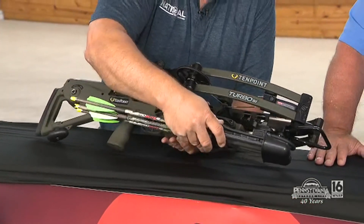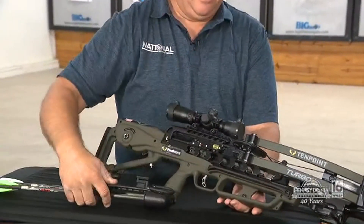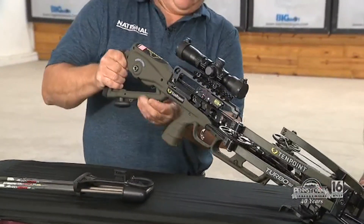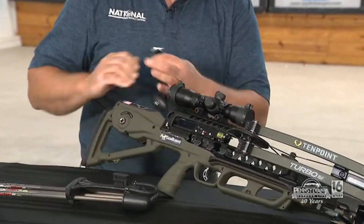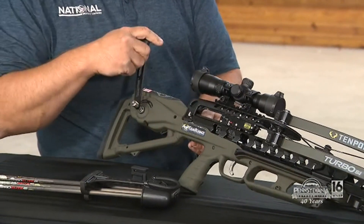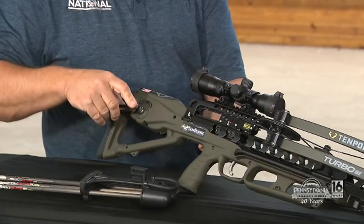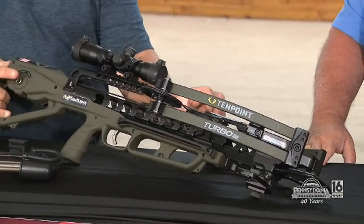It has a removable quiver here, and it comes with three bolts like you see. In order to cock the bow, we simply take our crank that stores right in the handle of the bow, put it in here — that lets us take some of the tension off the bow. Once that's done, you can bring this head right down and clip that. You hear it click in.